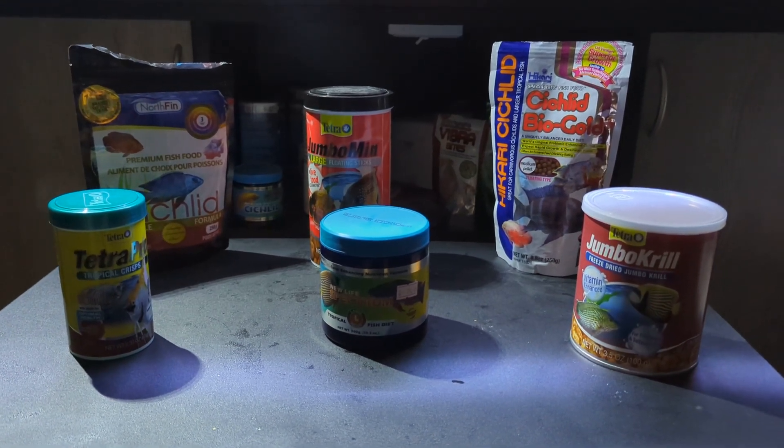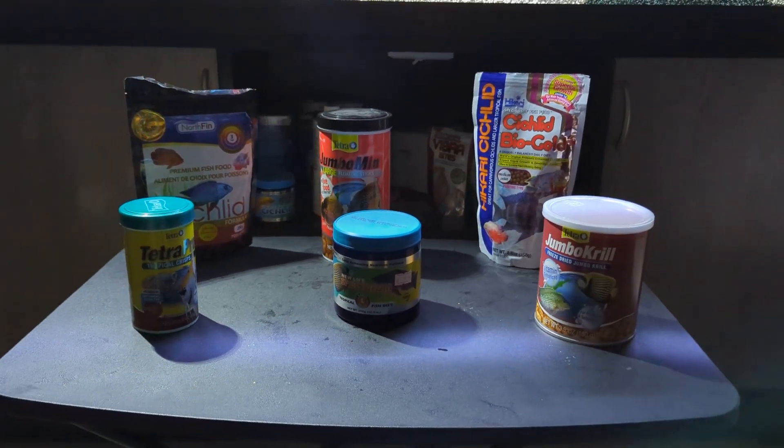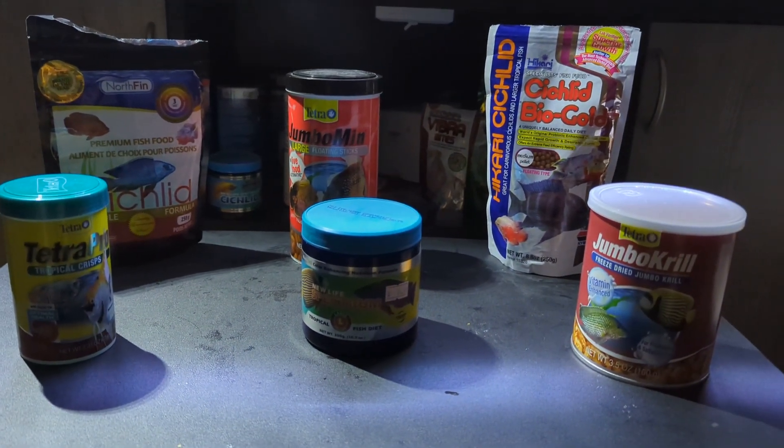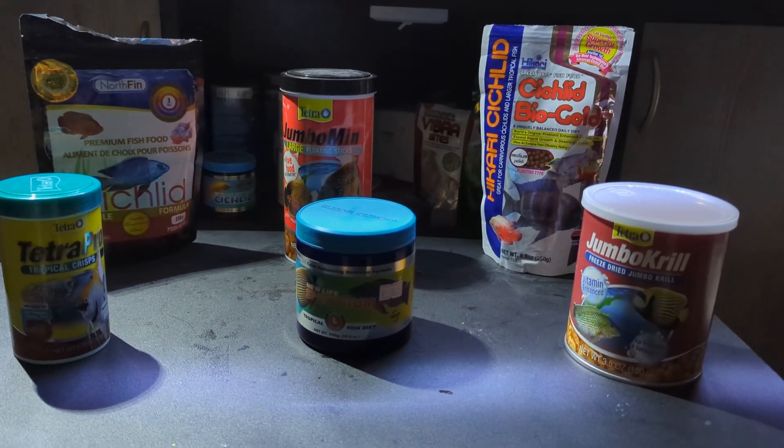Hey YouTube, I just wanted to do a little intro to a series I want to try out, and it's going to be on food for my cichlids.